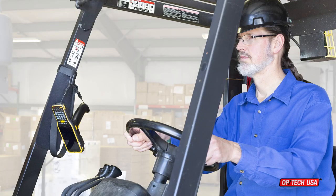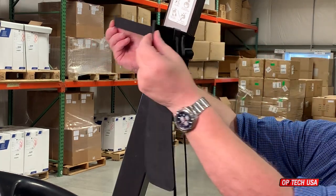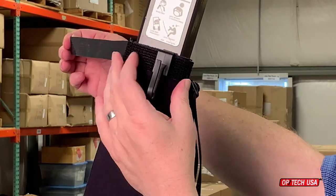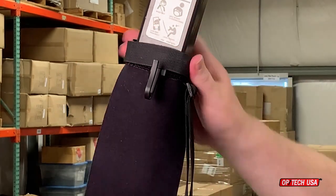The Forkswift attaches to the safety cage of your forklift. Wrap the Forkswift around the post with the plastic hook facing into the driver's compartment. Thread the hook and loop fastener through the plastic loop, then wrap it back around the post, securing it to itself as you go.